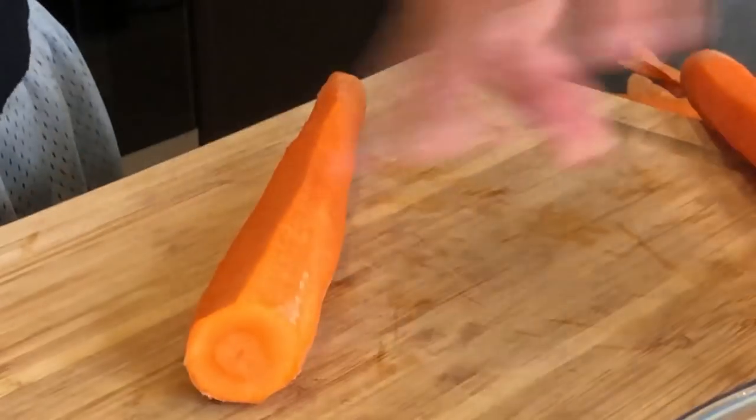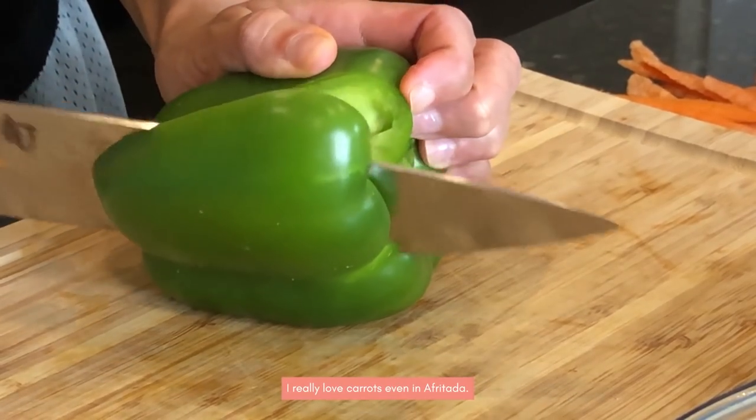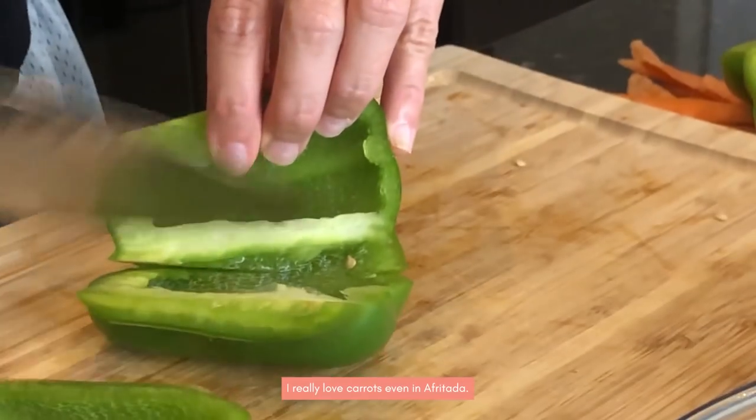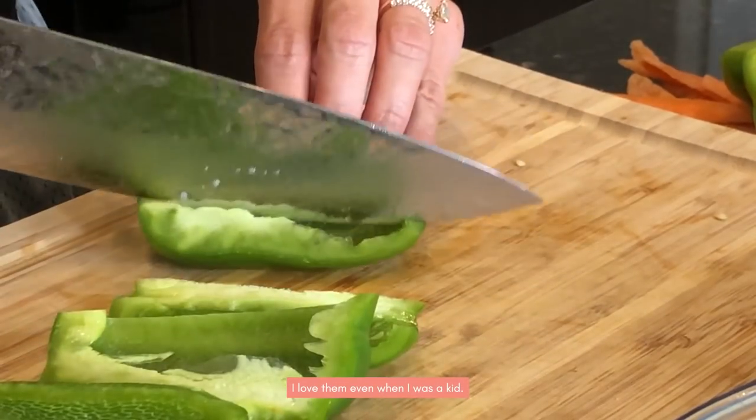So we're just going to cut these up. I love carrots. I really like carrots — even in a frittata. Even when I was young.